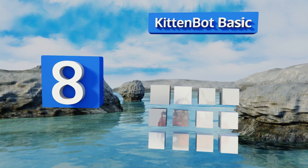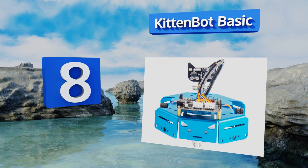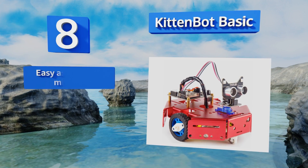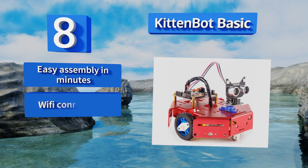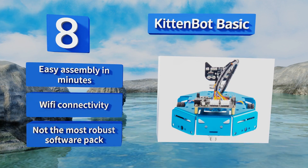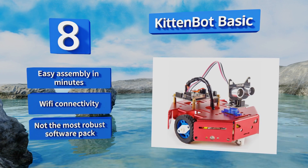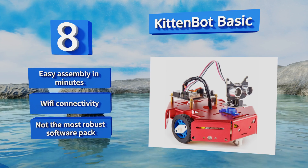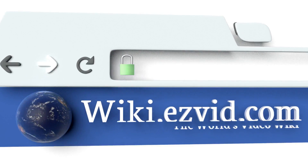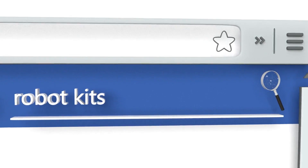Coming in at number 8, using Scratch 3.0, Arduino C++, and Python programming, the Kitten Bot Basic comes in three different colors with all the parts and tools needed to make an interactive mechanical cat which plays games and does tricks but requires no messy litter box. It offers easy assembly in minutes and Wi-Fi connectivity, however it's not the most robust software package.